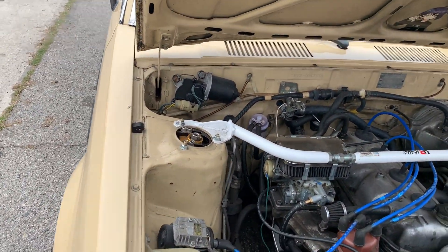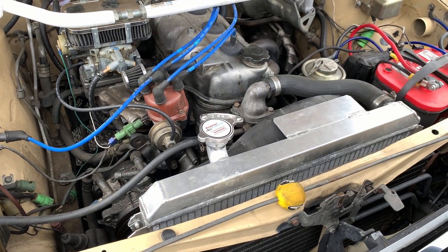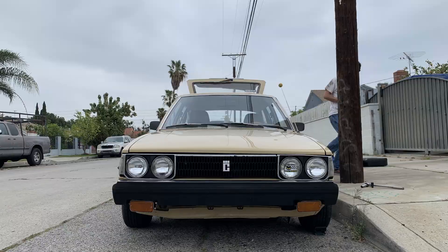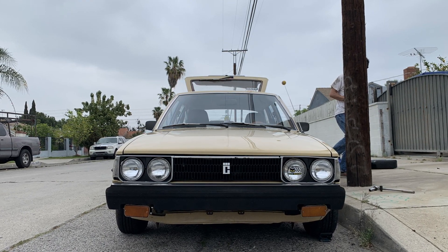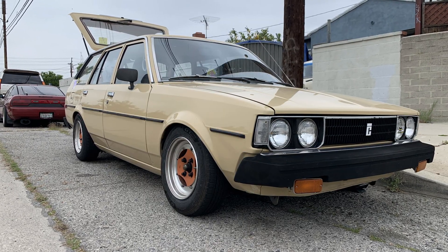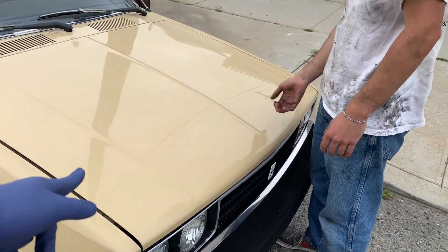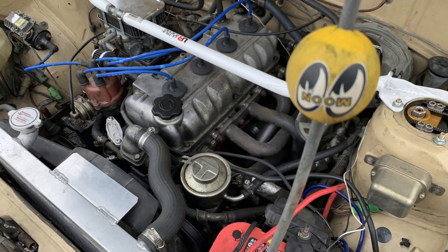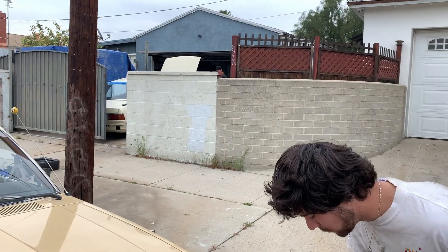The only mod I've personally done is this aluminum radiator. I got it shipped from Tennessee — I had a mock-up ready. For these cars with the 3TC it's kind of hard to find aluminum radiators, and if you do find them they're like 300 to 400 bucks.